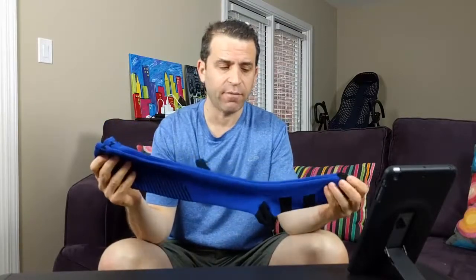Hey everybody, hope you're having a great day. Today I am doing a review on these Asunim compression socks. I've ordered Asunim compression socks in the past and was really pleased with the quality, and they came out with another style as you can see here.